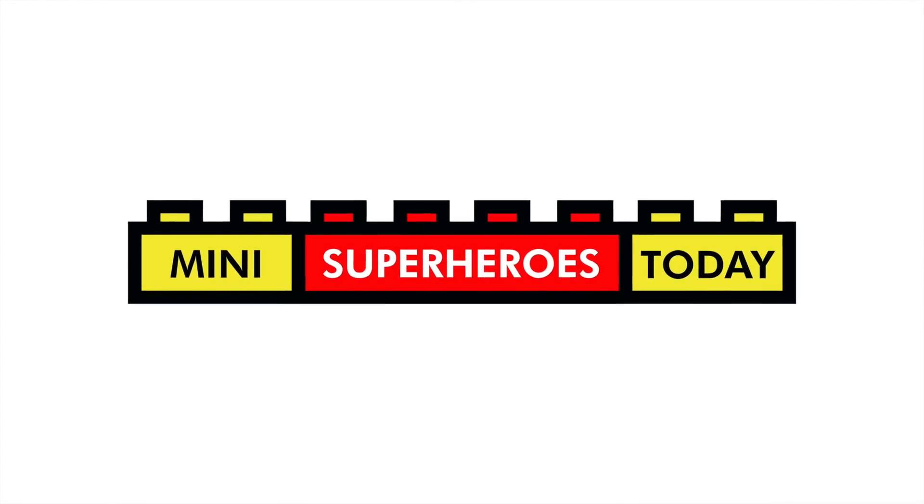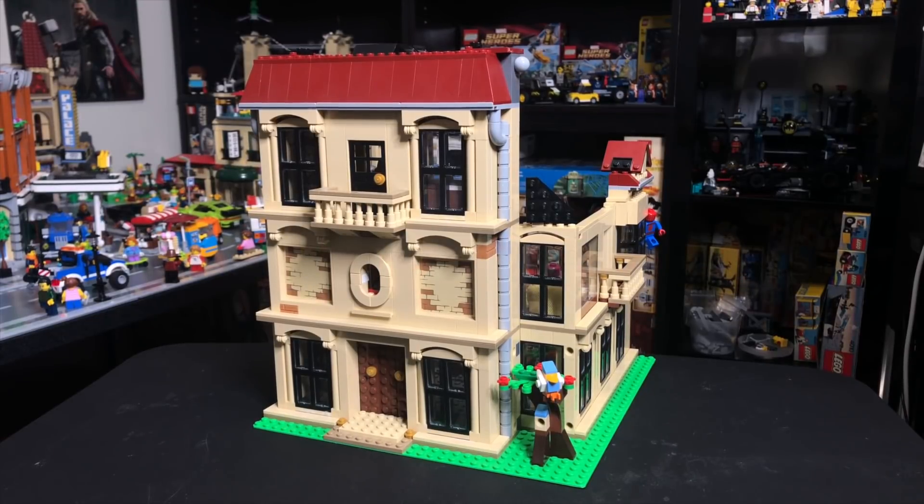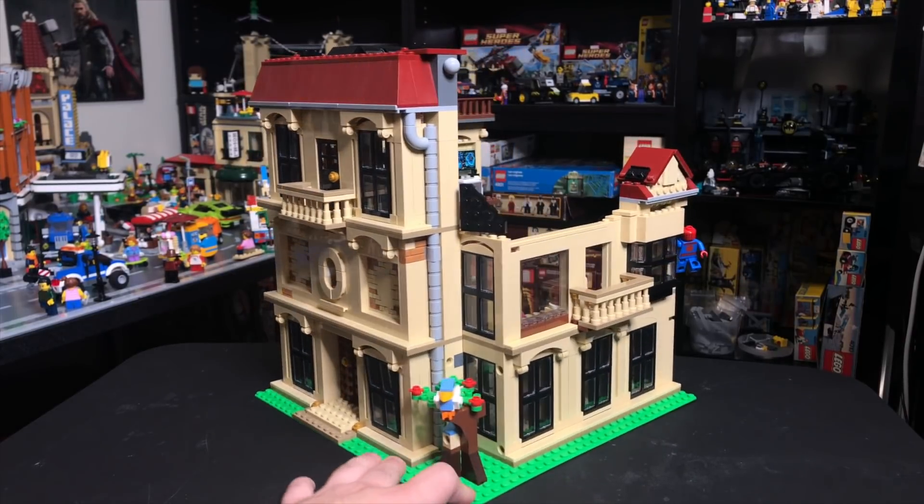What is up, you guys? This is Mini Superheroes Today, and in today's video, we're going to be taking a look at my Avengers Mansion MOC.